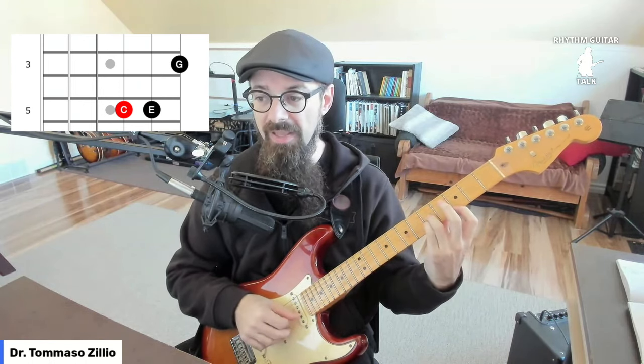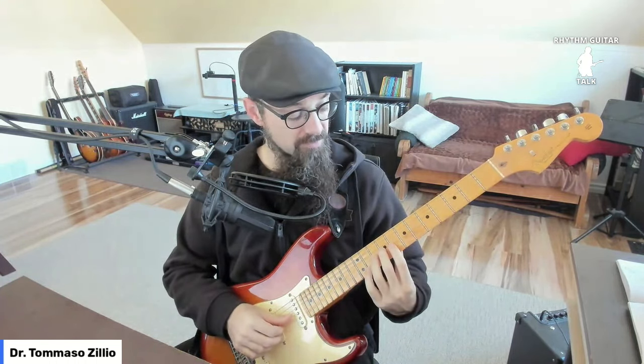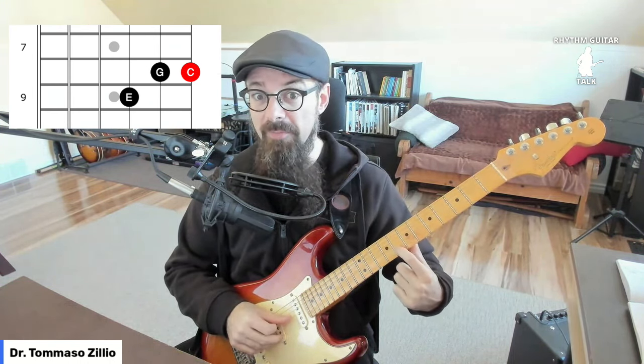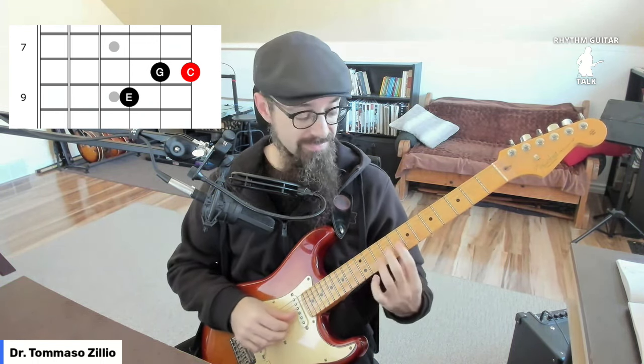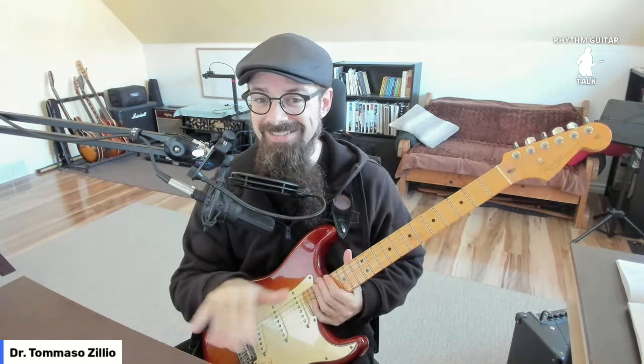So pick any three strings and find C, E, and G. On the top three strings: the third string at the fifth fret is C, the second string at the fifth fret is E, and the first string at the third fret is G — that's a C major triad. Moving up the fretboard, you can find E on the third string at fret nine, G on the second string at fret eight, and C on the first string at fret eight — that's another C chord with the notes in a different order: E, G, C.